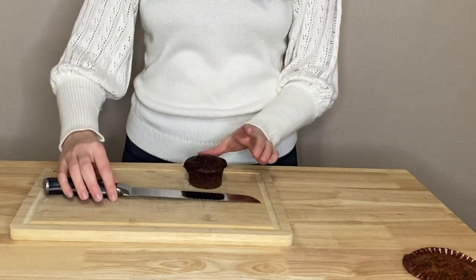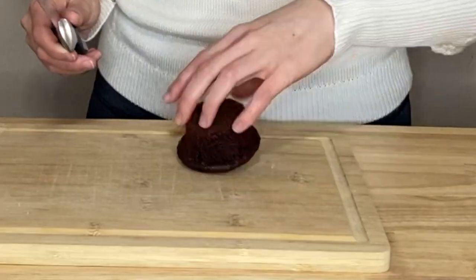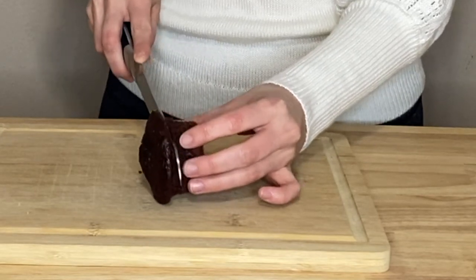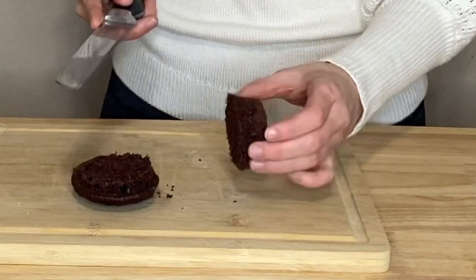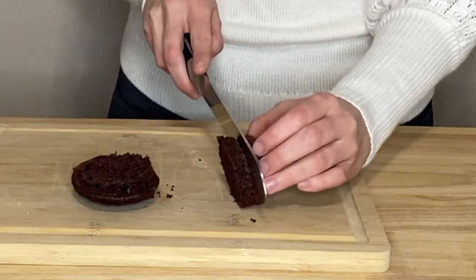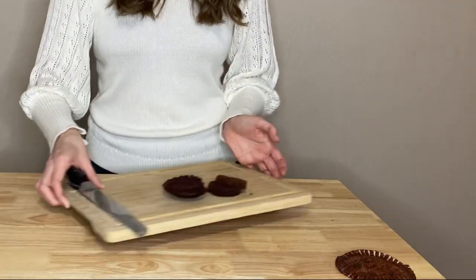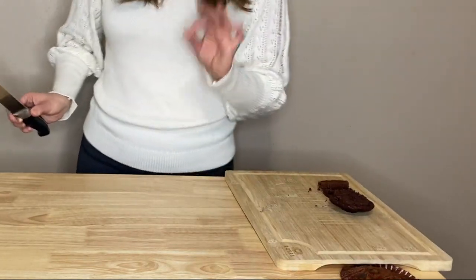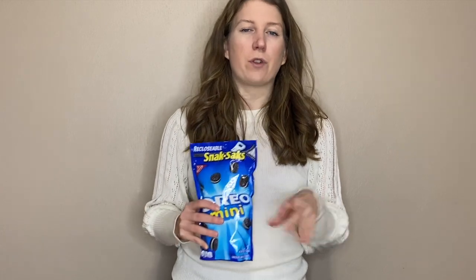I want to start off by slicing my cupcake. I'm going to try to get about three layers out of this one little cupcake and then determine if we need more. I'll set this aside so we can get the rest of our layers ready. I want to crush up the Oreos because I want to add them to the frosting to make more of a cookies and cream frosting.